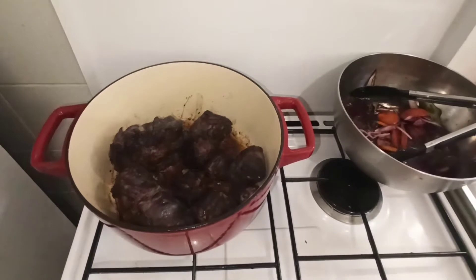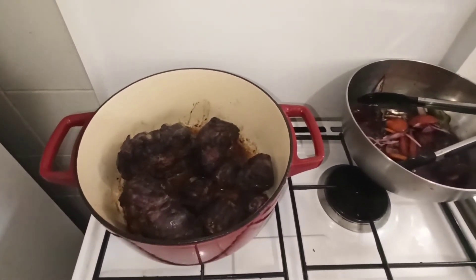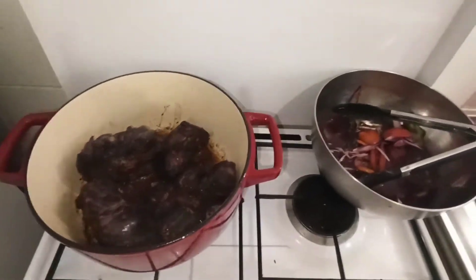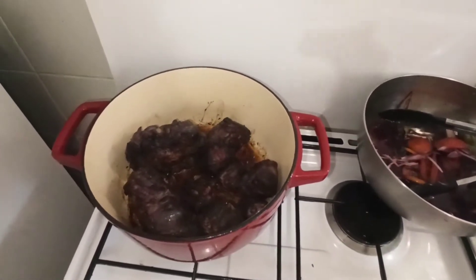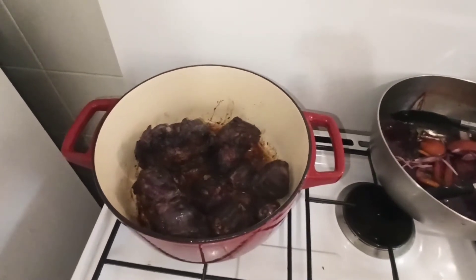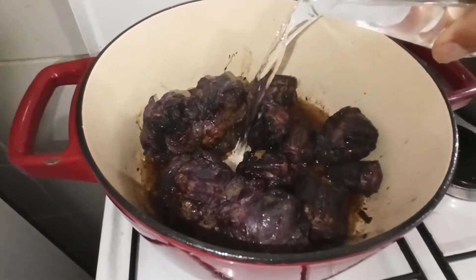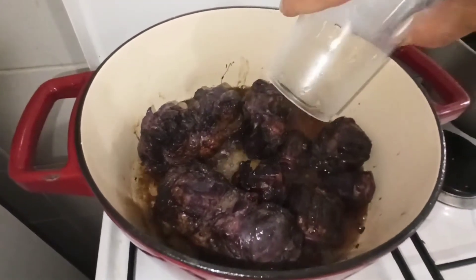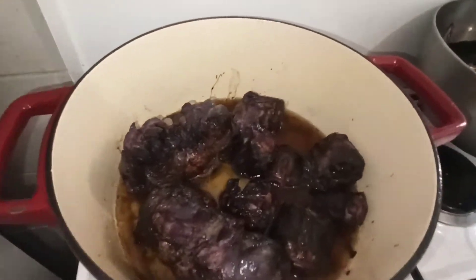Vous avez vu qu'on n'a pas mis le couvercle. Maintenant, on va venir y mettre deux grands verres d'eau. On va mettre le couvercle. Mais on ne met pas la marinade tout de suite. On va la garder pour la deuxième partie. L'eau sera arrivée à réduction d'une bonne moitié. Je vous montre la grandeur du verre : c'est un beau verre. On va en mettre deux, comme je vous ai dit.